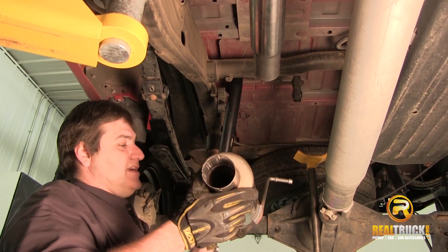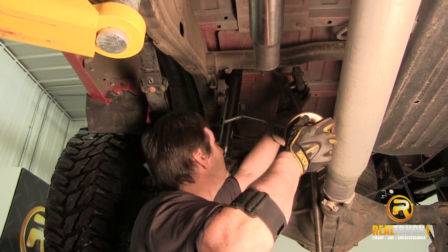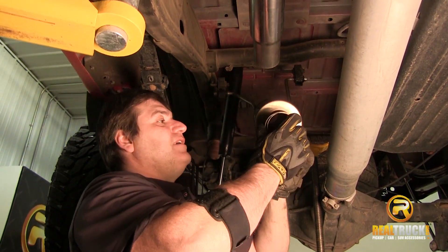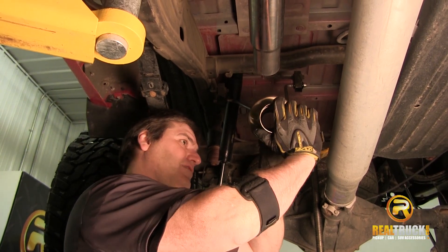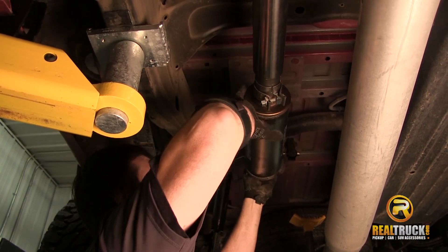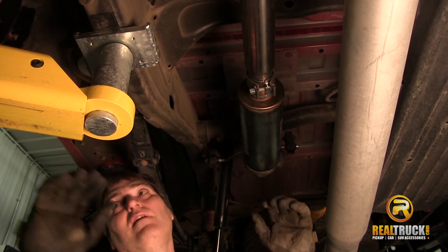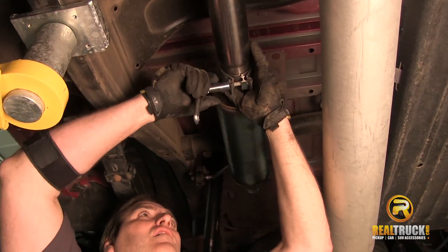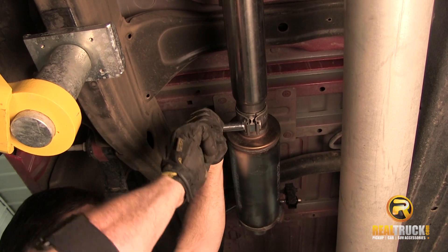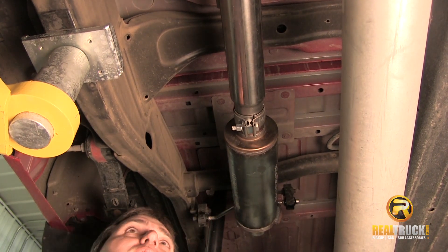Next thing we're going to do, guys, is take our muffler and attach it into our hangers. We'll take our clamp, slide it up and over, put this together, slide this on, bring this up here and clamp it down. At this point we can go ahead and tighten everything up because everything looks like it's in good place where we want everything to be.